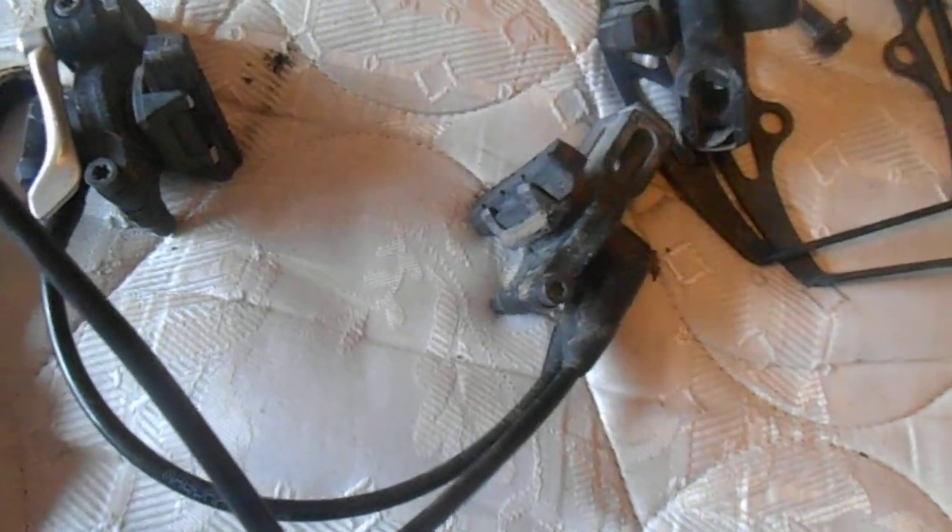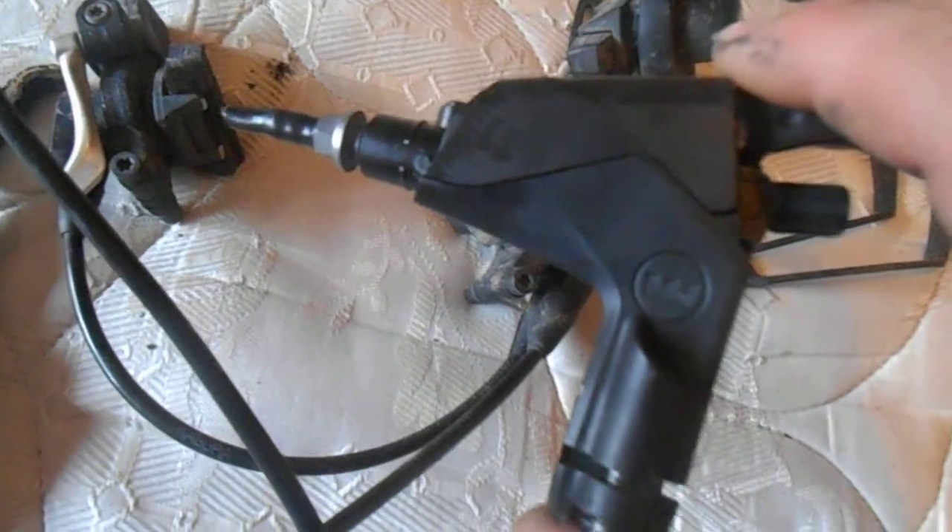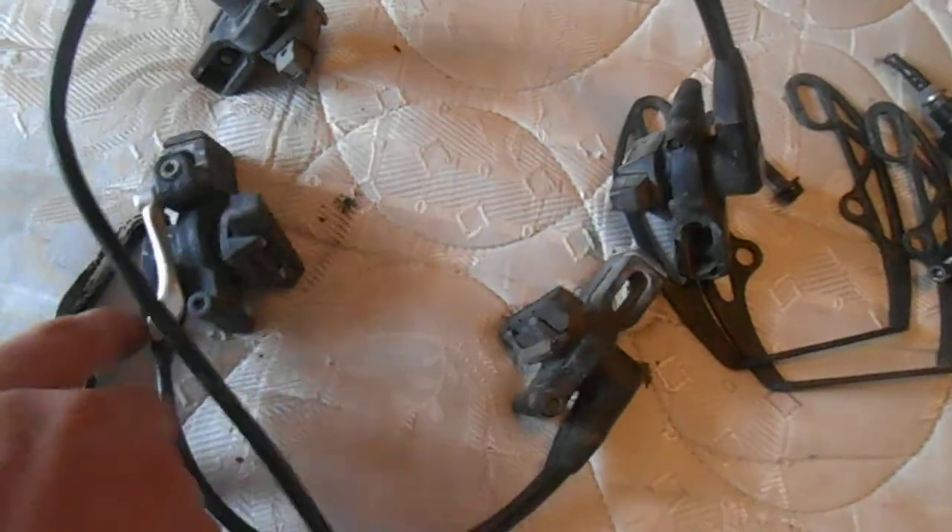Magura HS11s, I believe. Yeah, HS11s. They were used on a hybrid, so they've had pretty light use.